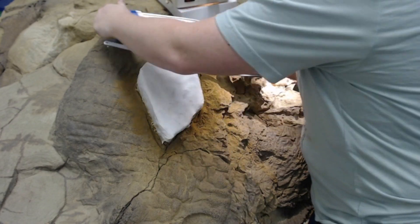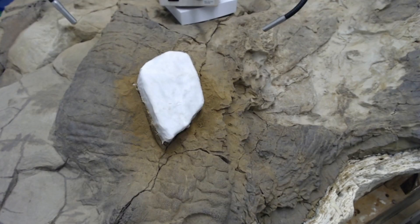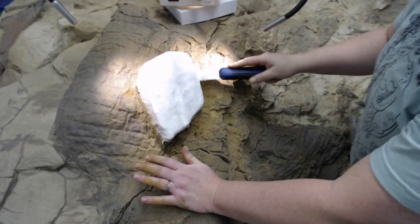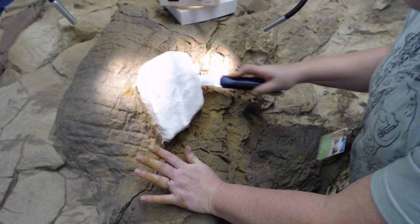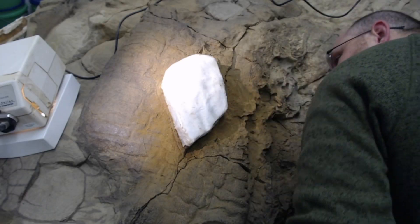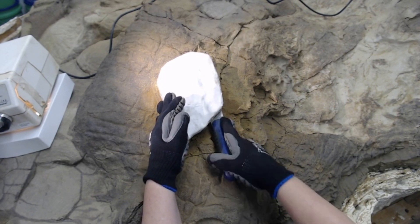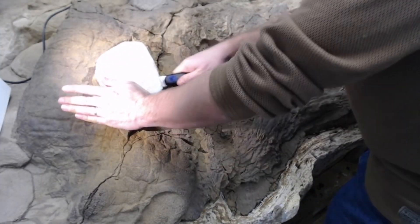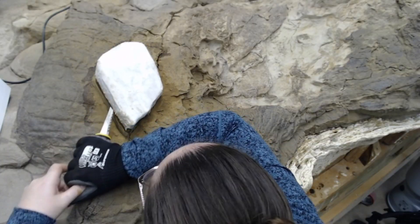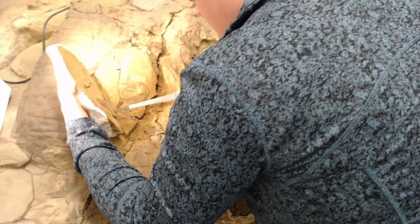We tried to use a larger hacksaw, but that was too bulky to actually get underneath the specimen. And then a smaller coping saw, which also was not able to really get under there. Sawing for hours can be really hard on the hands, so using gloves is always preferred. We're using the keyhole saw and it's getting so close, it's wiggling. And voila, it flipped.